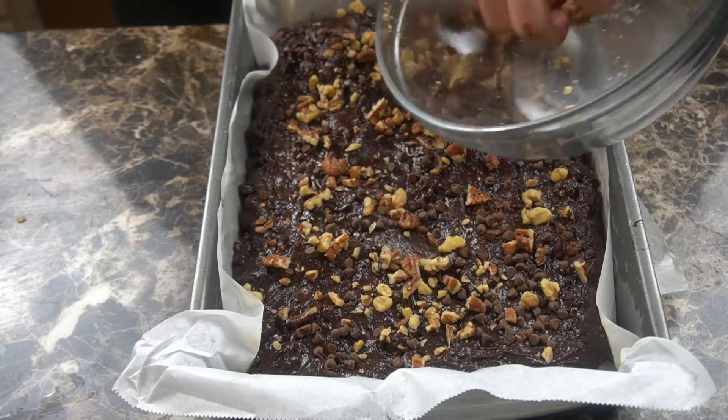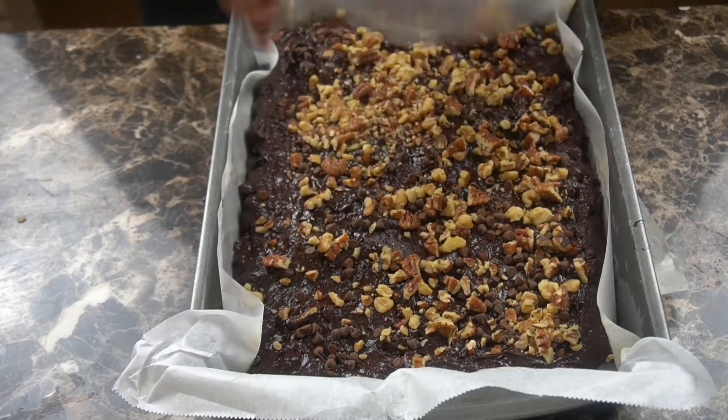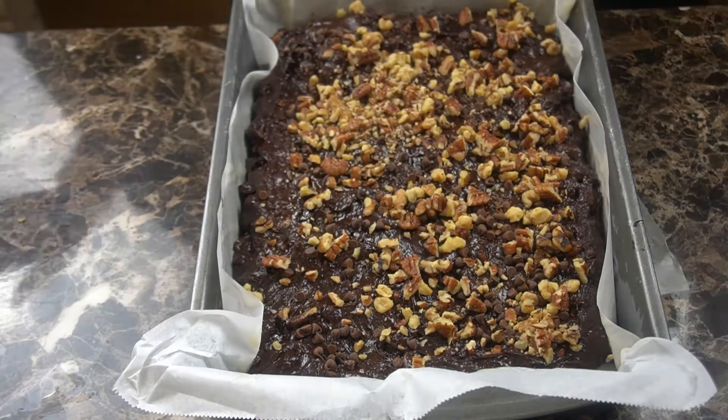I'm going to top these brownies with another quarter cup of chocolate chips as well as another half cup of nuts. You can use whatever nuts you prefer. I'm kind of a stickler, and I believe that walnuts should be in brownies — but that's just me.